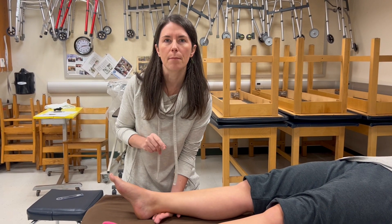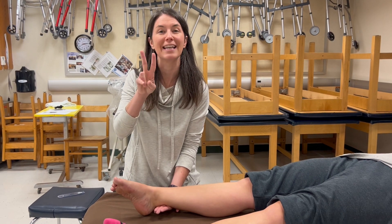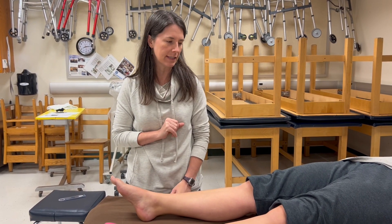I said that incorrectly — let me correct: if she can actually move the foot in supine, that's a two. If I'm palpating and she doesn't move but I feel something, that's a one. Nothing at all is a zero.